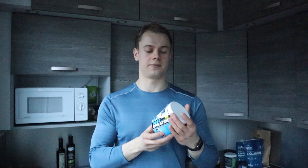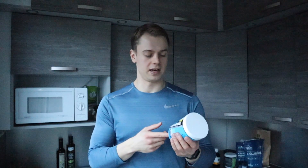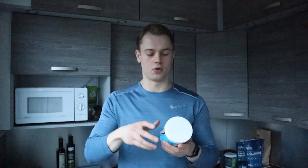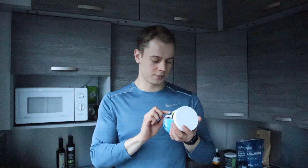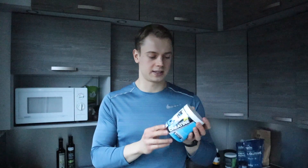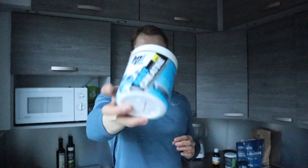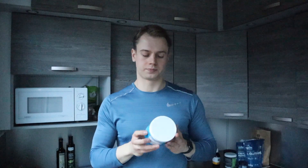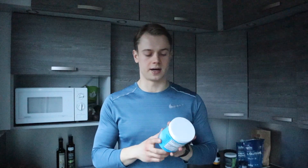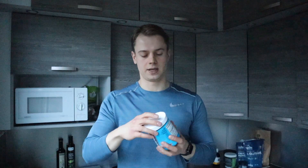One big pro for this product is that they have really good taste and it mixes in water very well. This flavor is Blue Razz. I haven't tested the other ones, but I have tried their other products like the watermelon BCAA and lime glutamine, so it's a very high quality product.